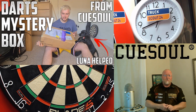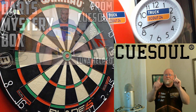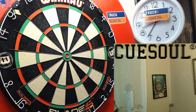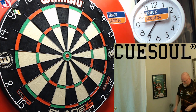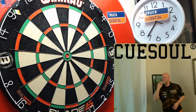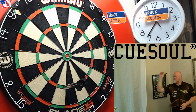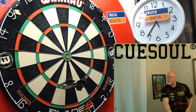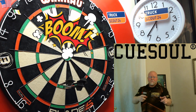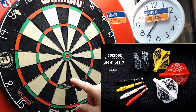Hope you guys look forward to that — it's going to be a great couple of weeks. Also check out the Dart Referee channel, tons of videos coming from him as well. And here's a quick sneak peek at the QSOL Taro spring-loaded flights and stems — check that out!